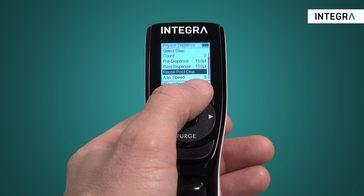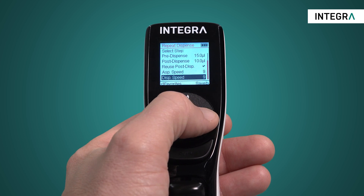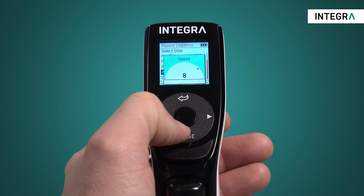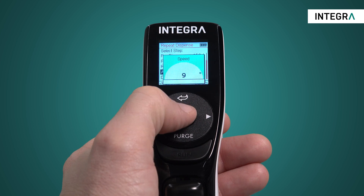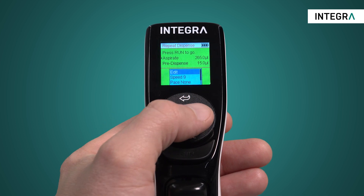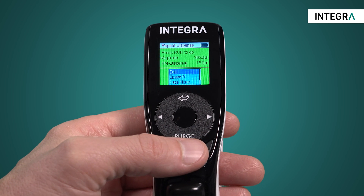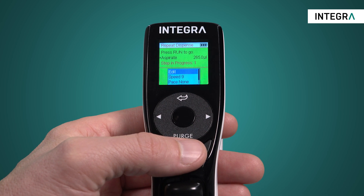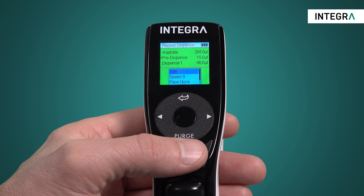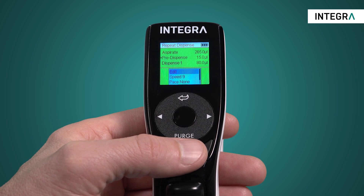How fast or slow you pipette is also controlled here. Aspiration speed and dispense speed can be independently programmed. When you're ready, you simply go back to the run screen and start by pressing the run button. A very useful aspect of these pipettes is that the screen always shows exactly what step will be performed when run is pressed, and also what's happened and what's coming next.